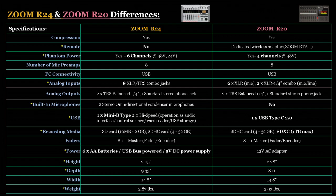Both units use USB for PC connectivity. For analog inputs, the R24 has 8 XLR TRS combo jack inputs, and the R20 has 6 XLR and 2 XLR quarter-inch combo jack inputs. Outputs are basically the same on both units. The R24 has 2 built-in condenser microphones — the R20 does not have that feature. For USB, the R24 has a Mini-B type 2.0 high-speed USB interface and the R20 has a USB Type-C 2.0 interface.